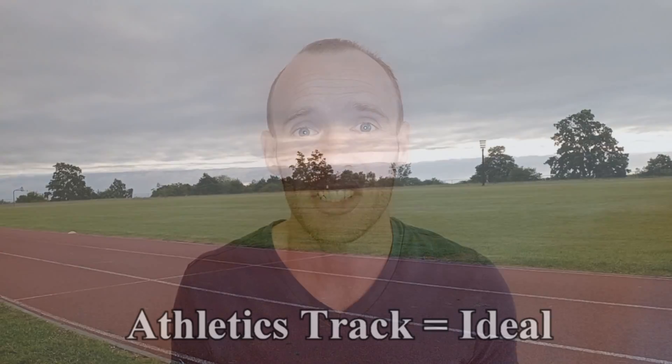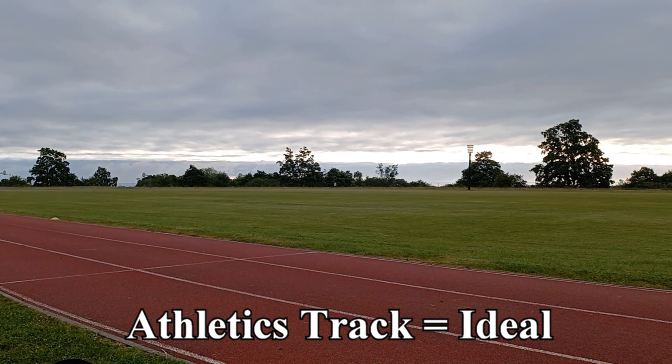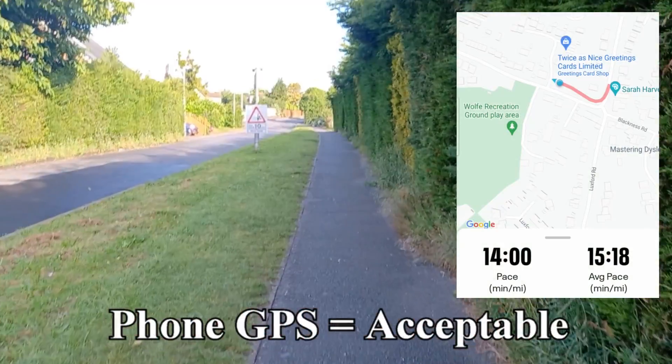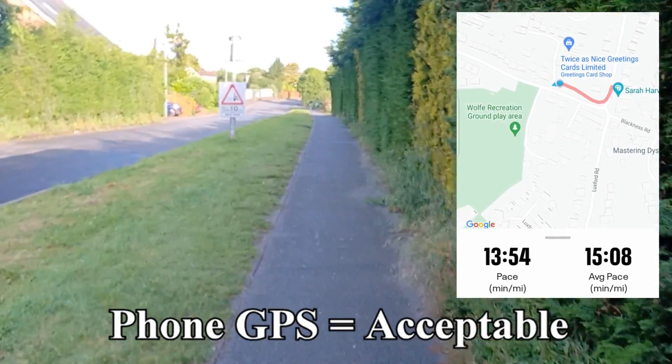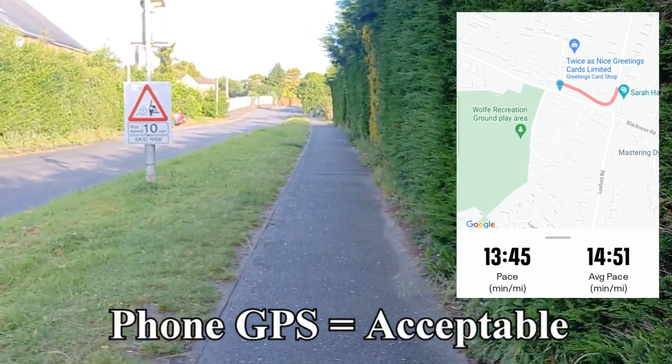The one mile walk should be completed on a flat surface. An athletics track is ideal here because not only is it flat but it provides an exact measurement of distance. Alternatively, I believe that mobile phone GPS is accurate enough that you could track yourself walking one mile in a relatively flat area.